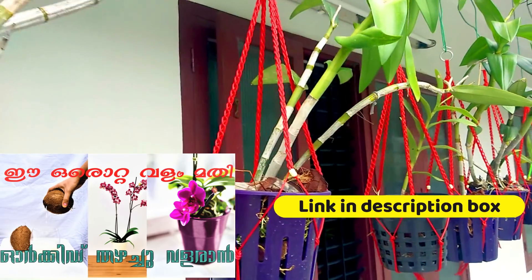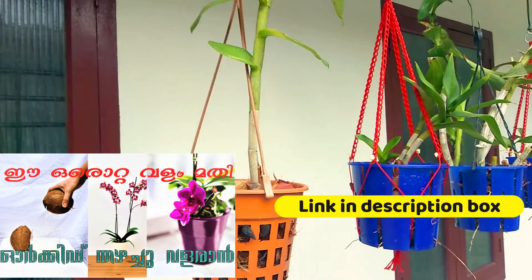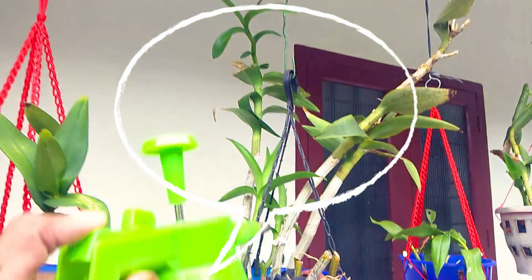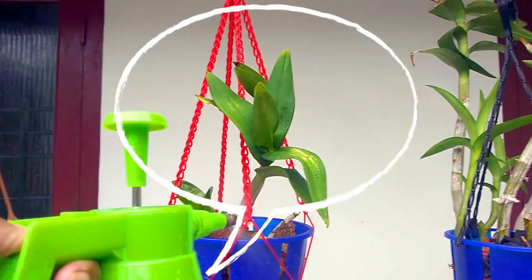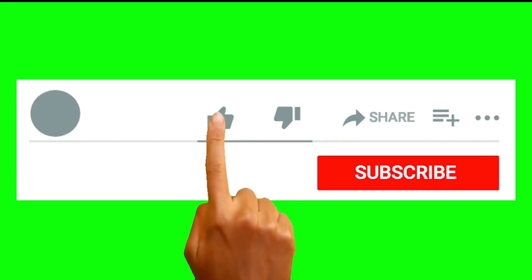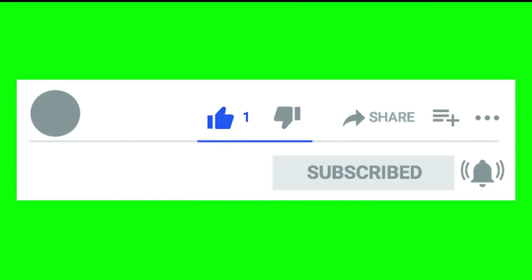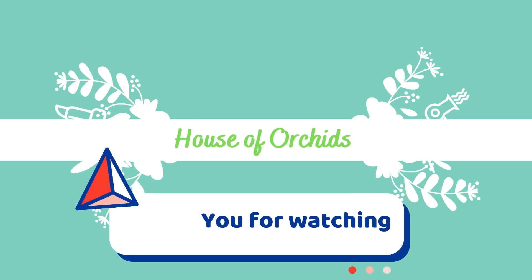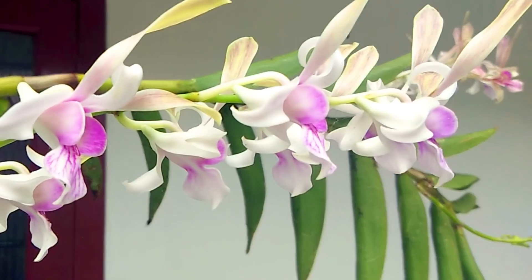If you don't have a fertilizer, check my channel and try it with me. Subscribe to my channel. Thank you so much. I'm happy to see you in the next video. Bye bye.